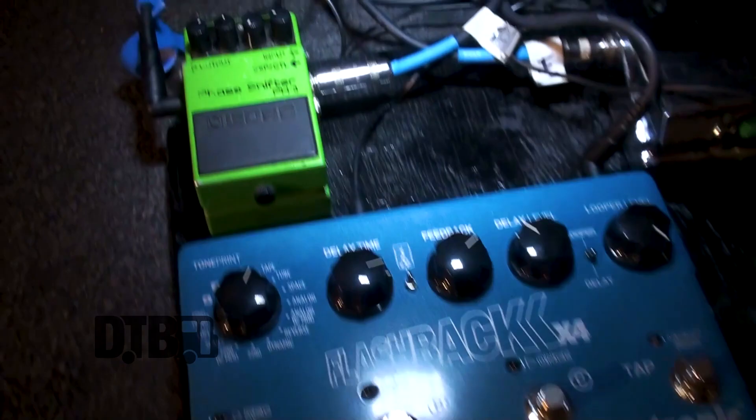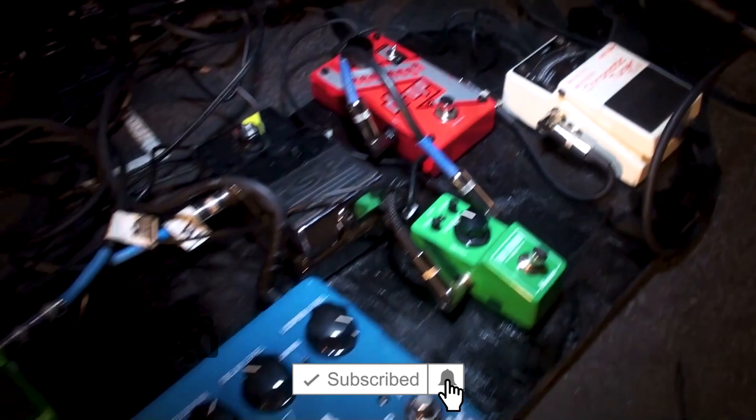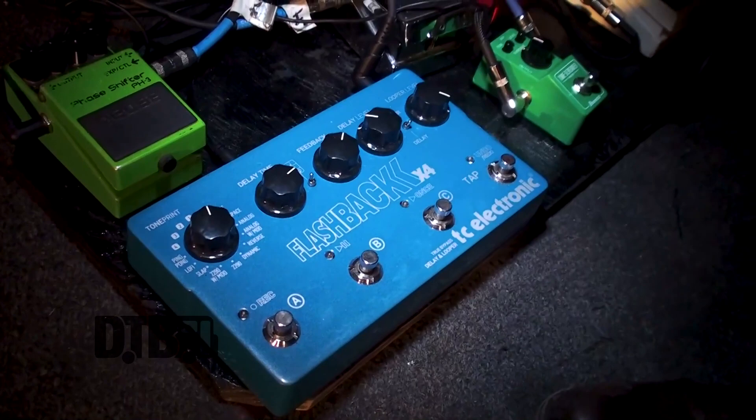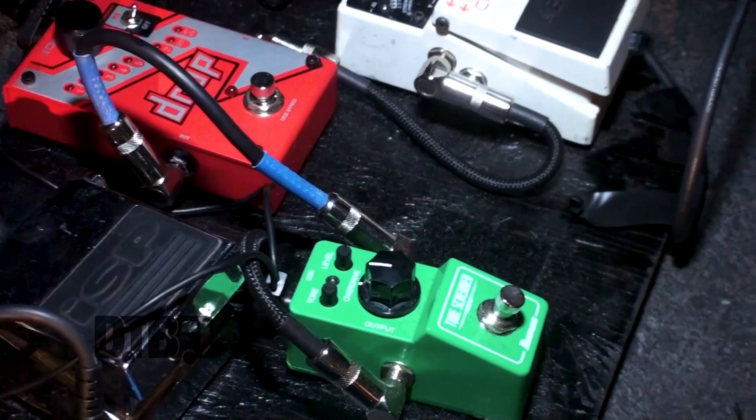We've got a TC Electronics Flashback Times Four delay pedal. It's amazing. I've had a lot of different delay pedals, and this one is really simple. It gives you a lot of different choices you can pick from — a lot of weird things that you can mix and match with your sounds and get a good loop in it. We've got a Tube Screamer, of course, which I have a 6505 head, so it's kind of like a marriage. You have to have a Tube Screamer with that head.